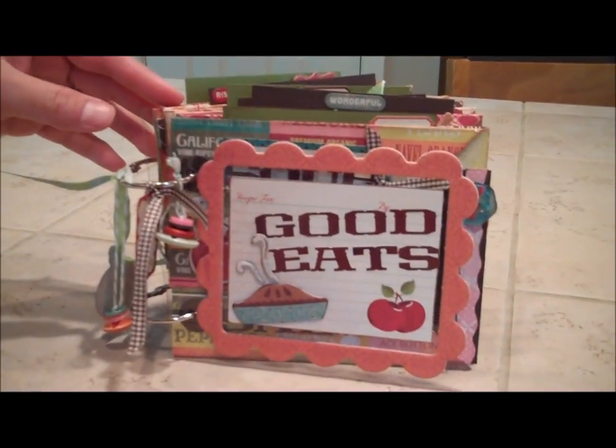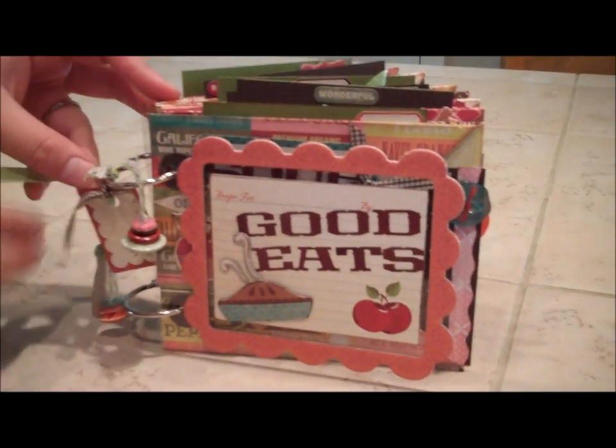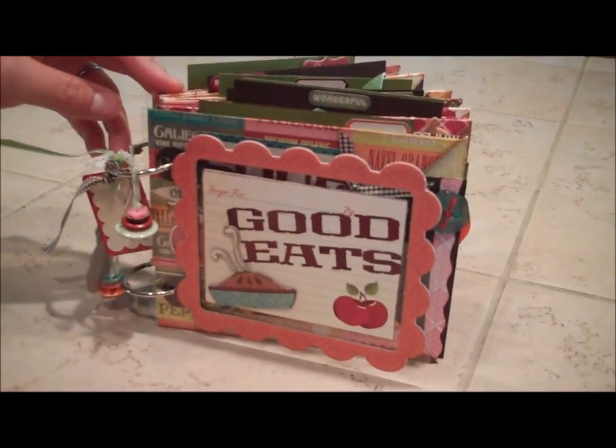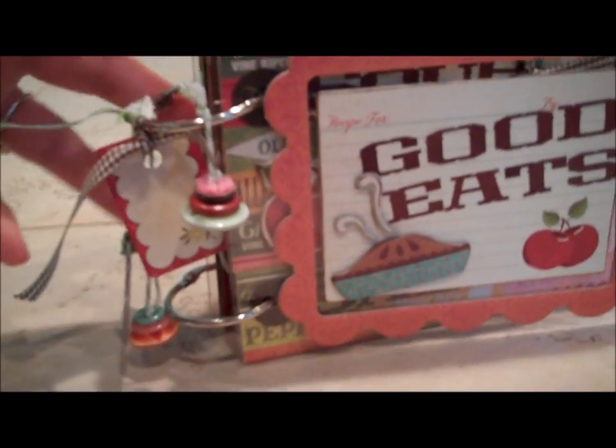This is another one of our projects from Scrapyard Chicks for our Fall Workshop Weekend. This is our recipe book — a recipe for Good Eats. The cover is acrylic, and we're using a fun crepe paper line with fun chipboard shapes. We've got some great little charms we're going to do for the binding.